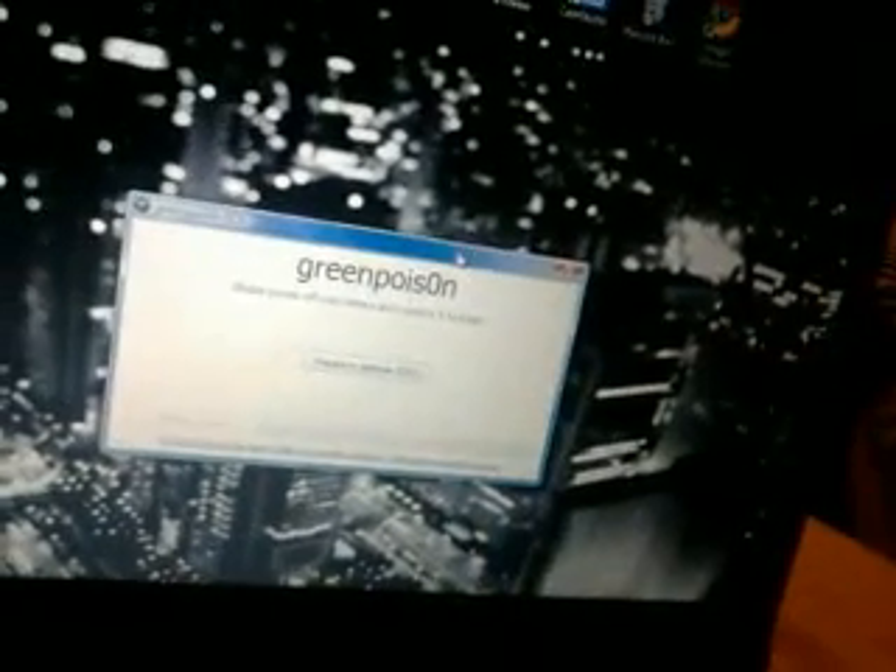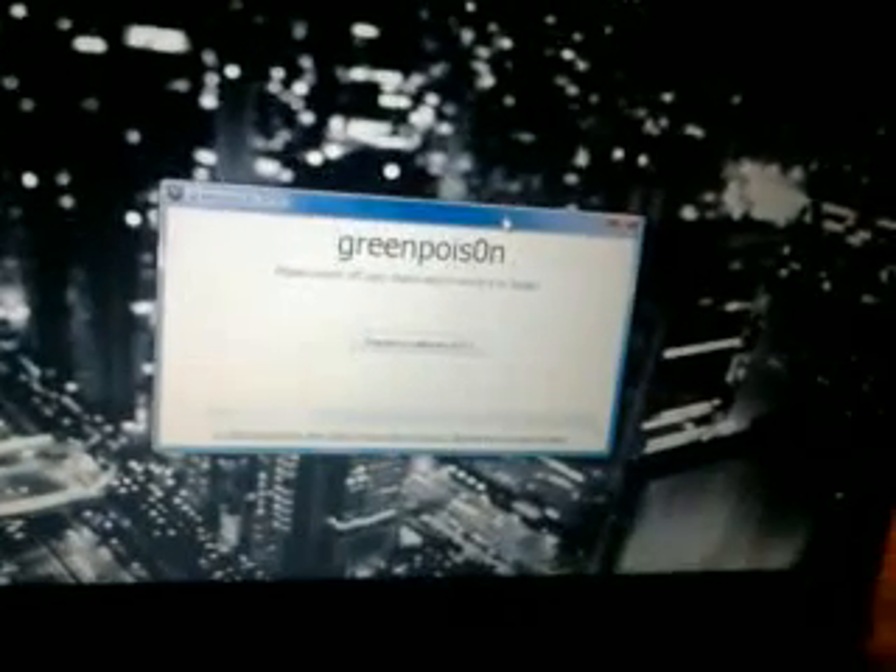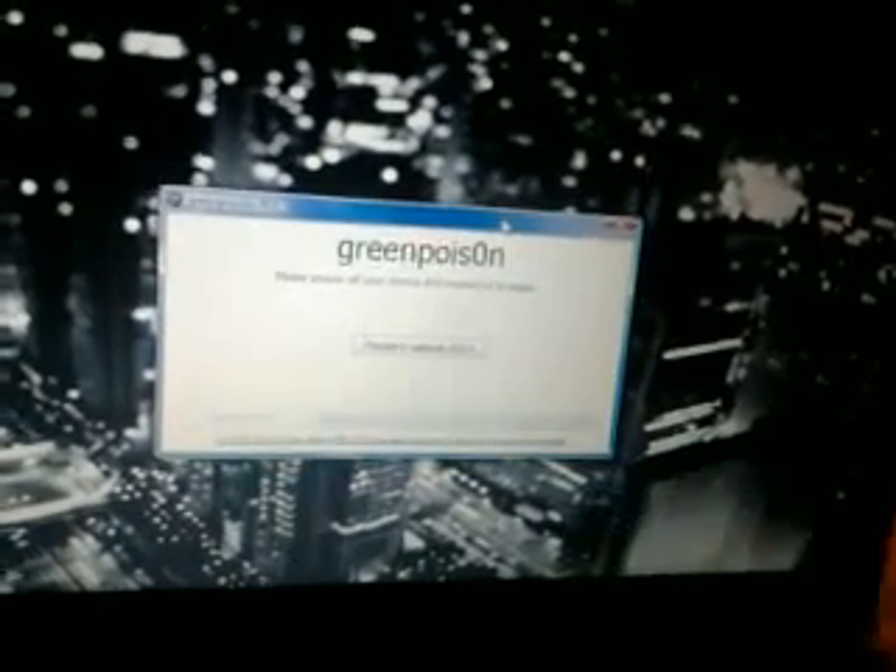Prepare to jailbreak. DFU mode. It says turn it off, so we turn it off. I'm going to put it in DFU mode right now, so I just need to come back a second. I'm going to pause the video because I need two hands to put it in DFU mode, so I'll be right back.